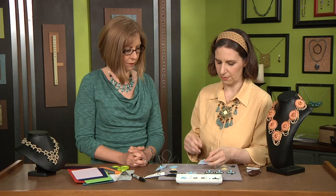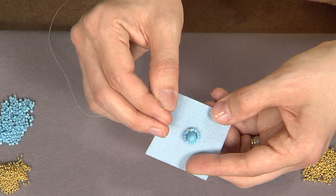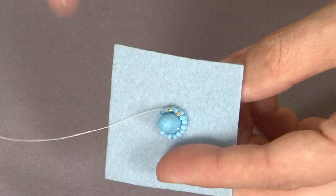Once you've done your peyote and got your first ring of backstitch down, you just work in regular tubular peyote — it's pretty simple. You just do that for one round, and then at the end, what I like to do is add a round of size 15 beads in a contrasting color, usually a metallic. That looks really pretty.